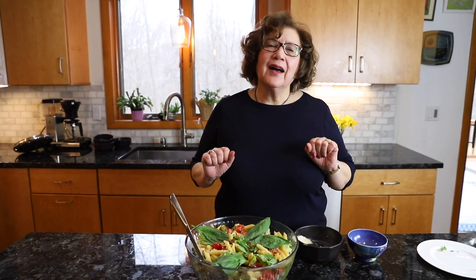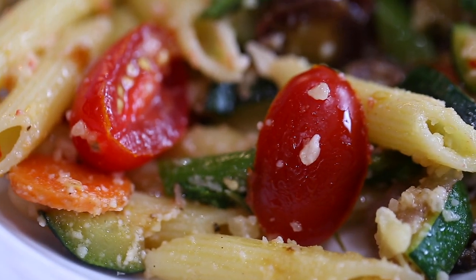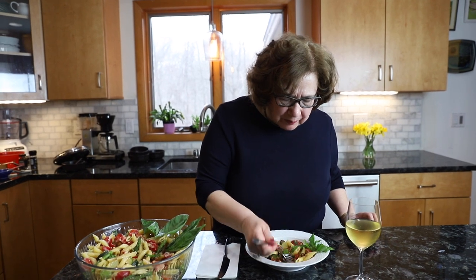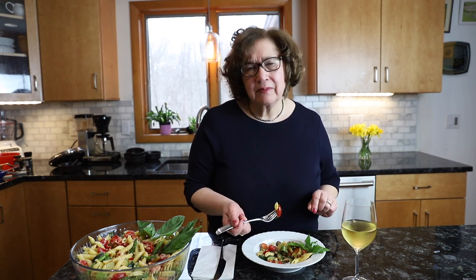This is the pasta primavera, and you cannot skip the marinade — it is absolutely necessary and it's very very good. Thank you for watching, please don't forget to subscribe to Cooking with Pina. Arrivederci, until next time!